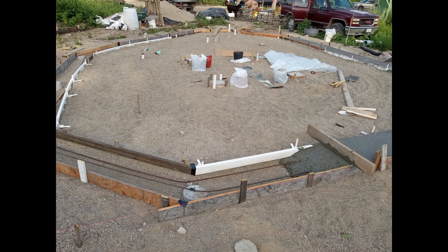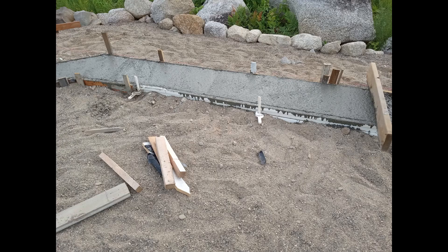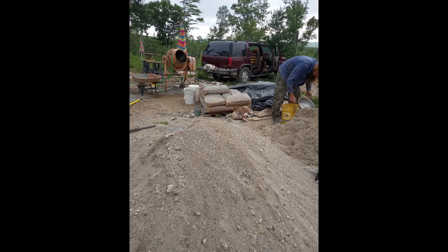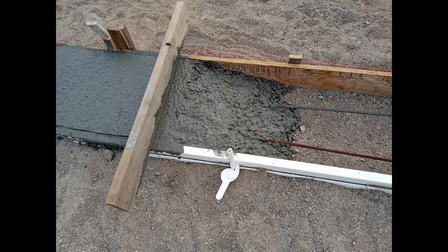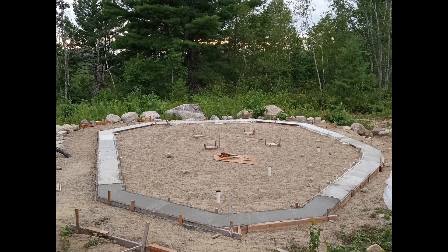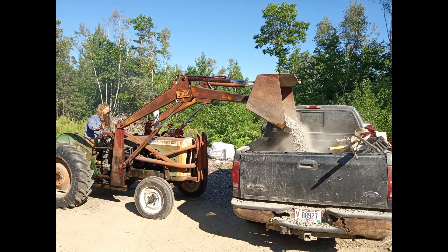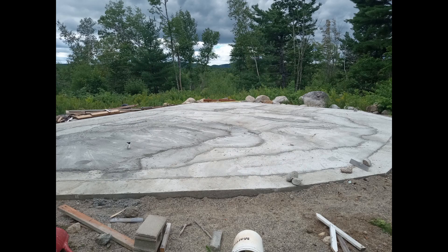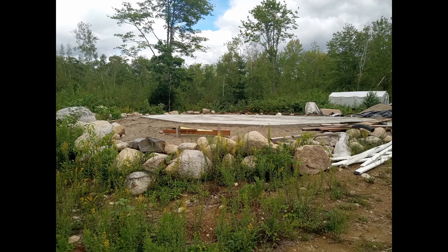Then we proceeded to pour 12.6 yards of concrete. And when I say pour, we're not talking about ready mix from the back of a truck. This was mixed by hand on property in a cement mixing drum. We bought a pallet of Portland cement, rock, and sand, and it totaled out to be 258 loads out of the drum concrete mixer. It took us 11 days to complete.